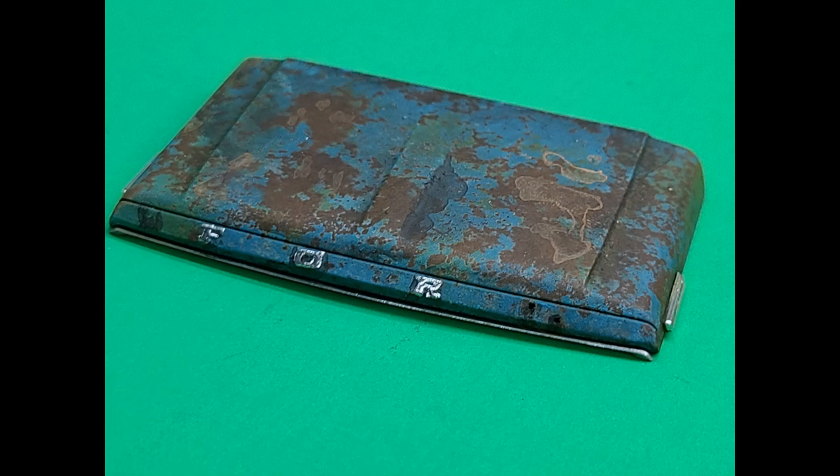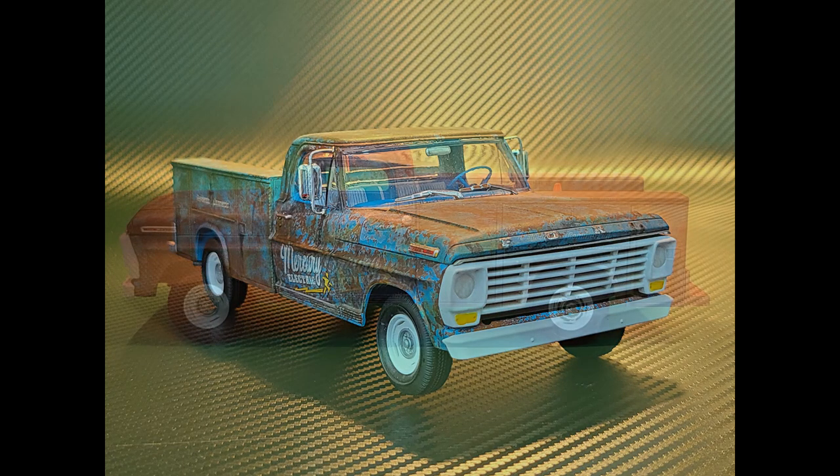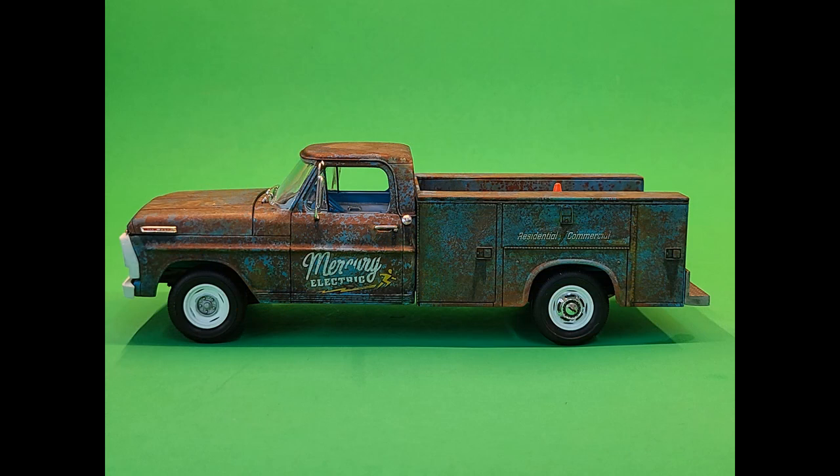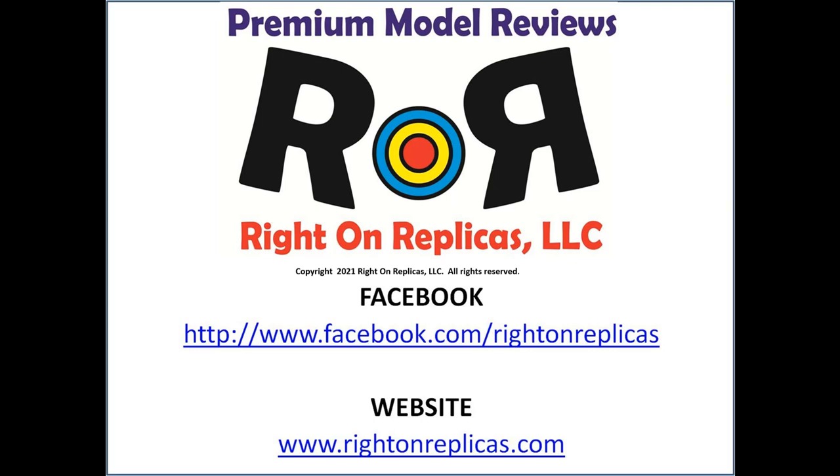Well, there you have it — your model is finished and it's a stunning looker. You can do all kinds of things to a weathered truck: remove all of the lettering, add some, break some, or put some holes and rust into a weathered kit. This is kind of a mid-restoration, so it has a special look. You could completely or almost completely destroy the thing — there are all kinds of ways people have turned models into very old looking antiques. We hope you like this step-by-step review. Please subscribe to our YouTube channel by clicking on the icon in the lower right of any of our reviews, or find us on Facebook or our website, RideOnReplicas.com. Thanks.